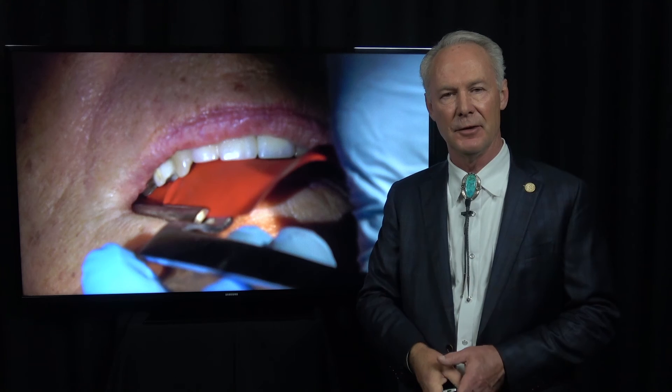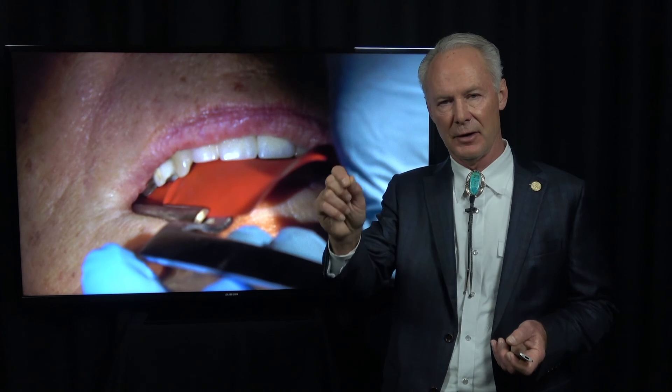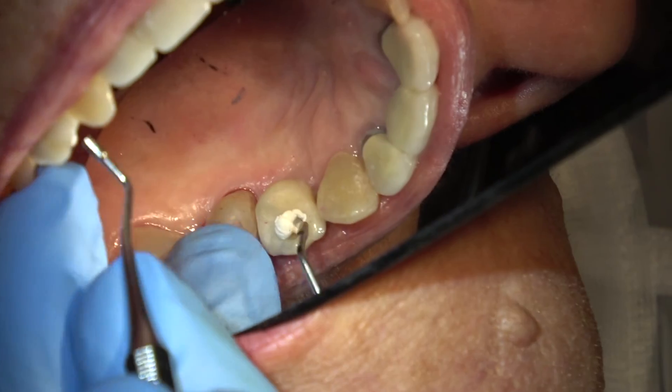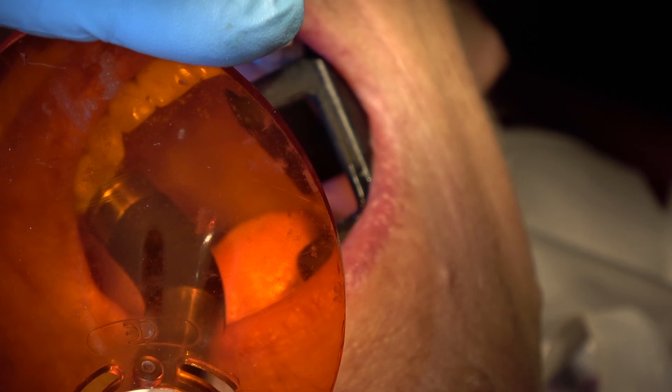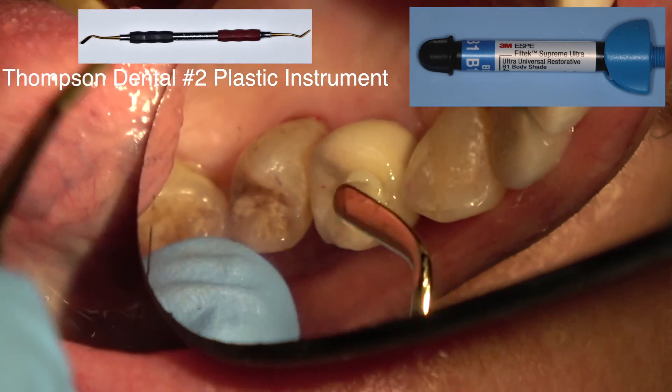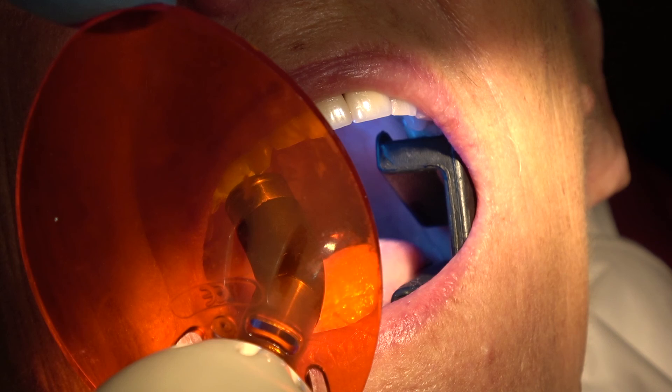The theory is the implant has to settle in the tissue for a little while, and then you can get that last little bit to confirm it's completely torqued to 35 newton centimeters. Torque it to place at 35 newton centimeters with the Cicabond, let it sit for 15 minutes, go check a hygiene patient, come back and torque it to 35 newton centimeters a second time. Then I'm placing plumber's tape in the orifice, bonding it with primer adhesive, blowing the excess out, and curing. Then placing highly filled resin — Filtek Supreme — using a ball burnisher, curing for 40 seconds, and checking the occlusion.